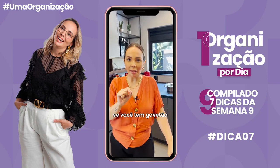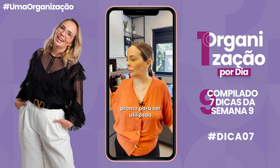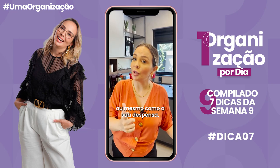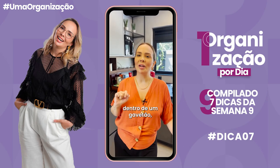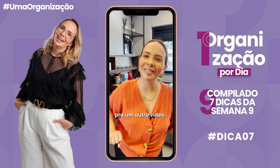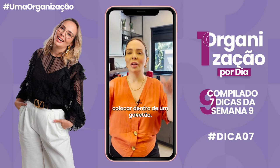Se você tem gavetão na sua casa, deixe-o pronto para ser utilizado com coisas que não quebram ou mesmo com a sua dispensa — você pode montar a sua dispensa dentro de um gavetão. Mas isso é papo para um outro vídeo. Hoje eu queria te dizer apenas o que evitar colocar dentro de um gavetão.